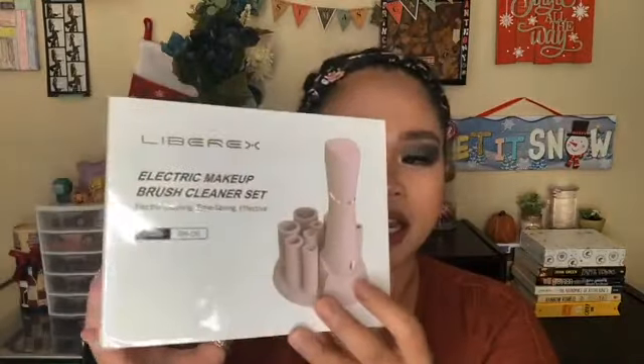Hi guys, welcome back to my channel! Today's video is going to be an unboxing from Librex — they sent this one for me to test and demo for you guys. It's a different one, not a skincare tool. This is the electric makeup brush cleaner set. This is the third time Librex has sent me a product to test out. Disclaimer: this is not sponsored and I didn't receive any commission — it's totally free. Let's go unbox it!